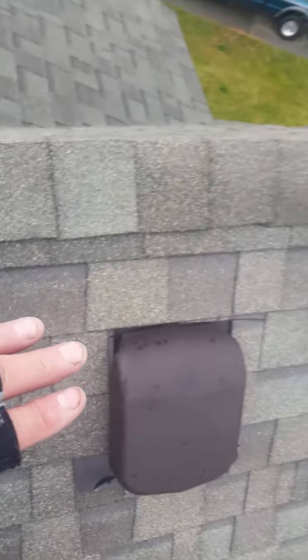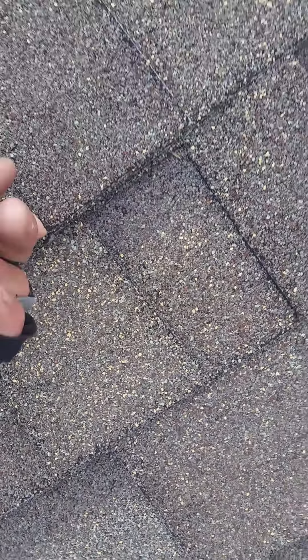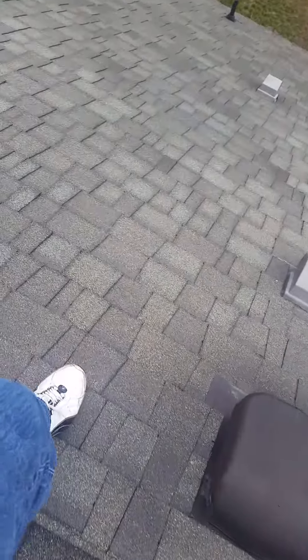These vents cover holes. This whole roof — you can grab any shingle and they are totally loose. I could put my finger under there. They're all loose. These vents are — your house is leaking right now.